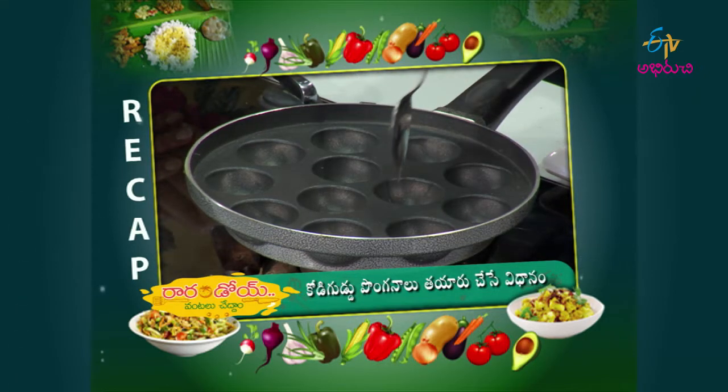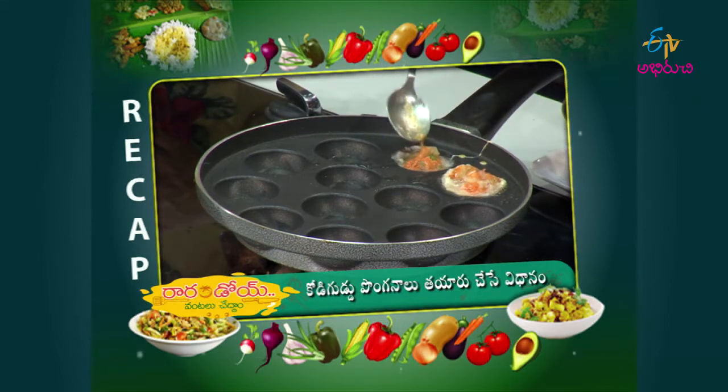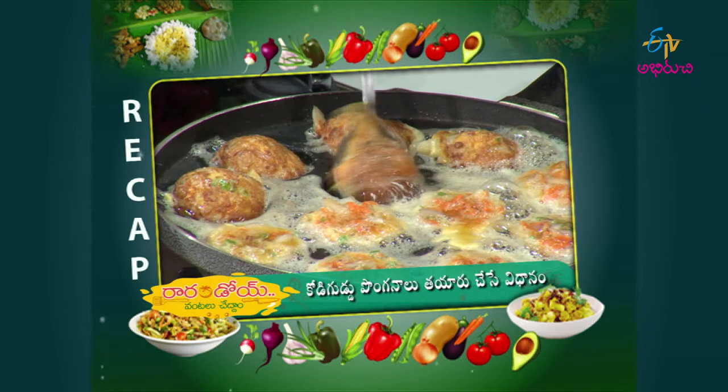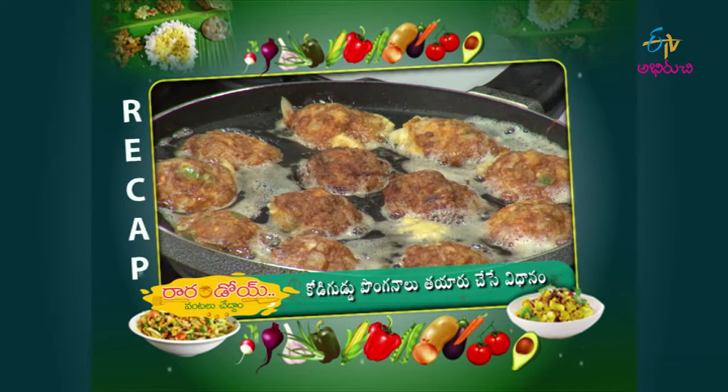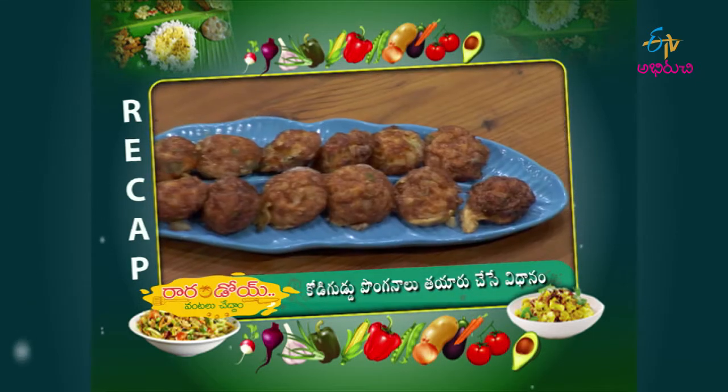I will make the egg mix and cook the egg mix. I am ready to go. Now we are ready for egg ponga.